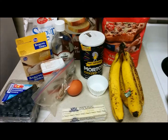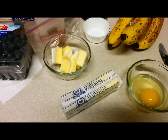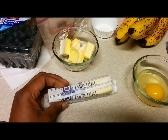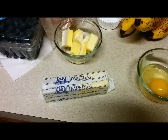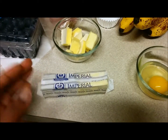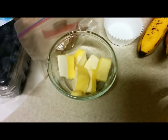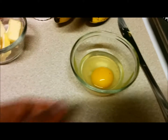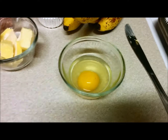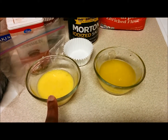I'm only going to use half a stick of butter, even though the recipe calls for about three quarter stick of butter. I'm just going to melt this in the microwave for 10 seconds or less, and I'm also going to beat one egg.